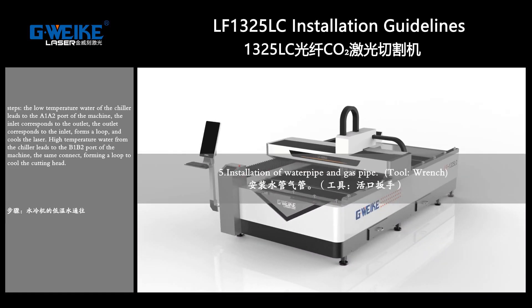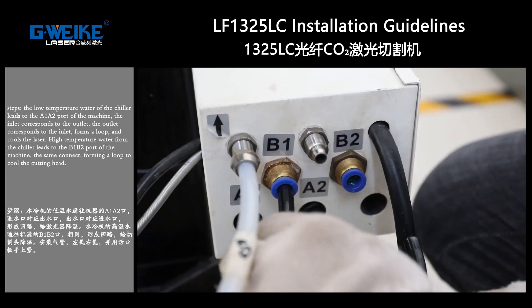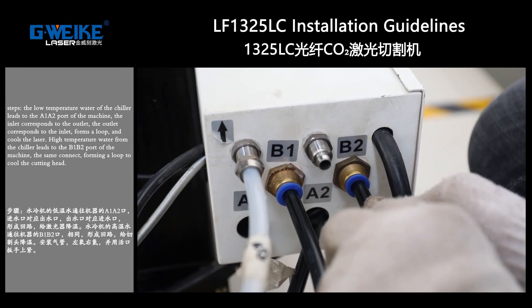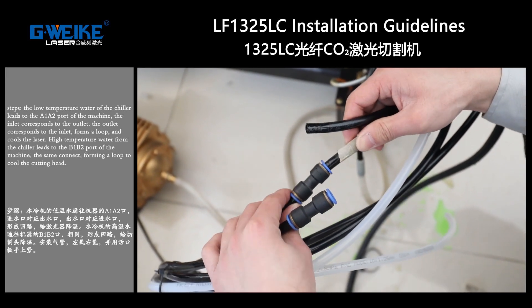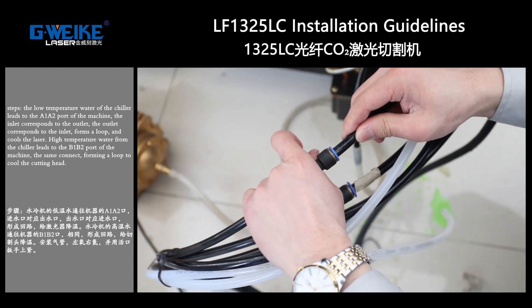Installation of water and gas pipes. Tool: wrench. The low-temperature water from the chiller leads to the A1 and A2 parts of the machine. The inlet corresponds to the outlet and the outlet corresponds to the inlet, forming a loop that cools the chiller.